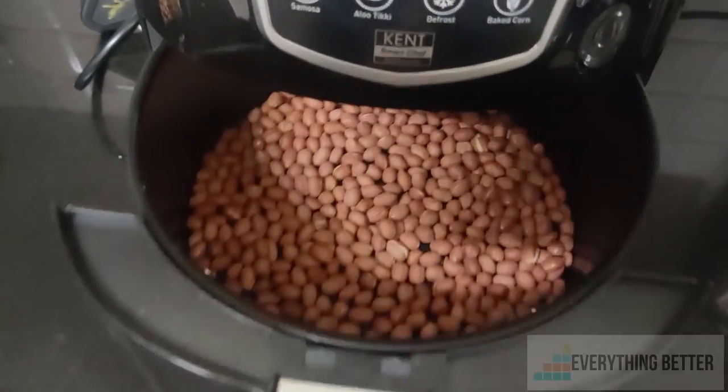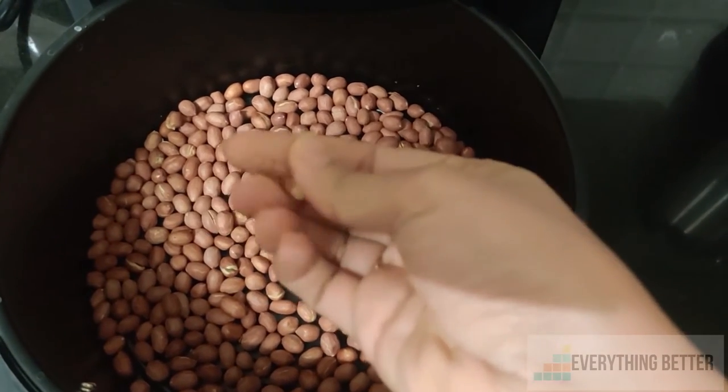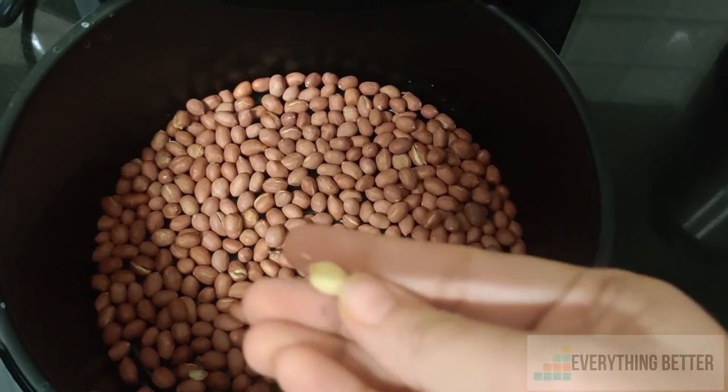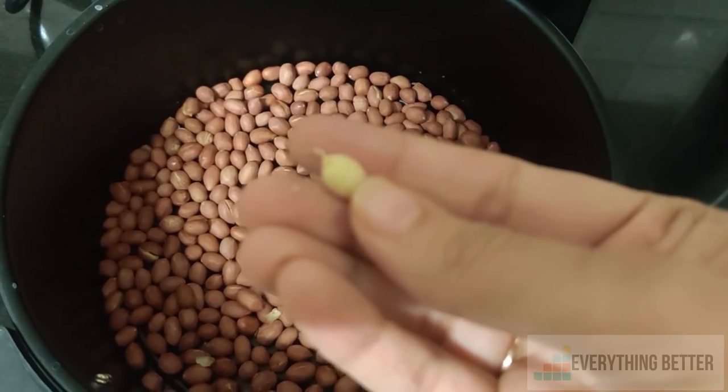The air fryer also has a specific preset for peanuts, which runs at 160 degrees Celsius for 15 minutes. Frying 200 grams of peanuts laid in a single layer, they were perfectly fried and uniform too.